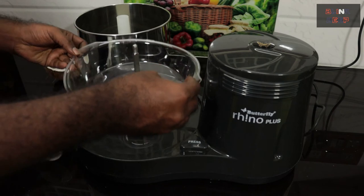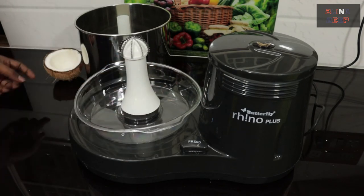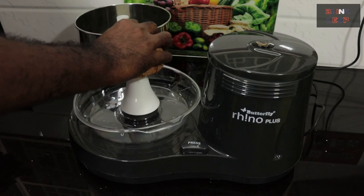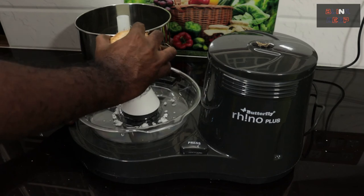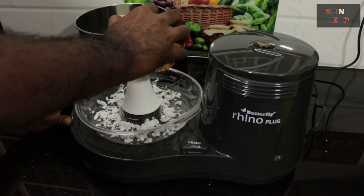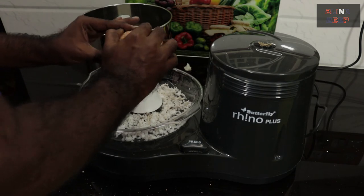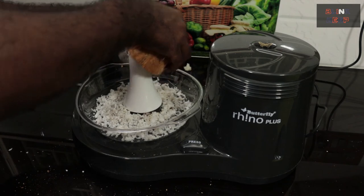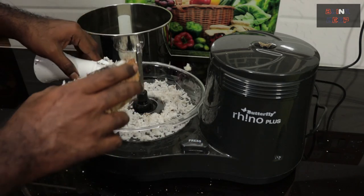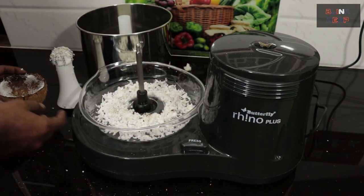Now let's move on to the next item. I am about to see how the coconut scrapper works using the relevant attachments. One needs to be a little careful while using this, and a little bit of patience is needed as well. Maybe one might need more practice to get the perfection with this attachment.